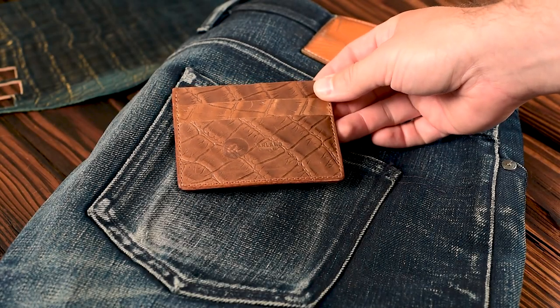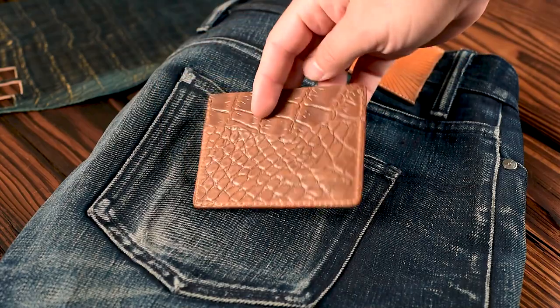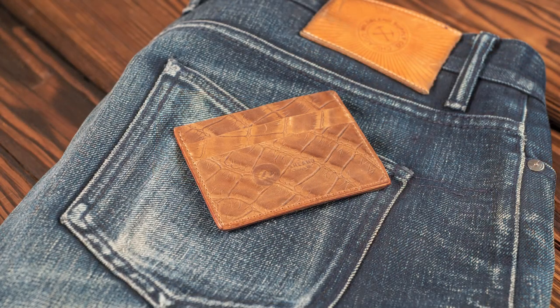Hi everyone, it's Phil here from Ashland Leather. Check out this really cool Frank the Enforcer in a whiskey gator shell cordovan. Before we get to that one, let's take a preview of what's in the video today.